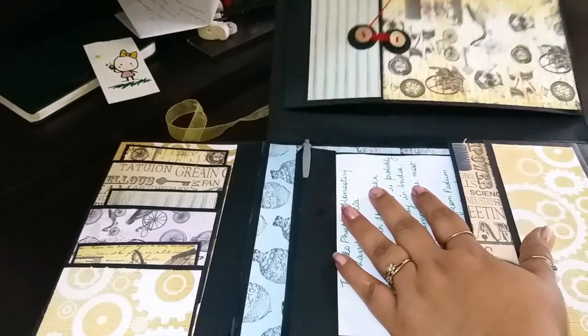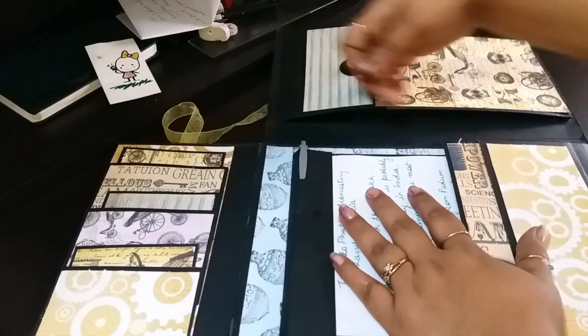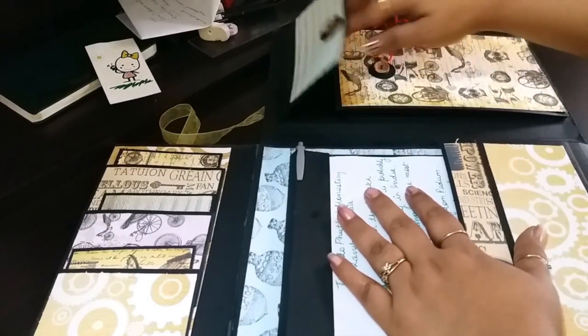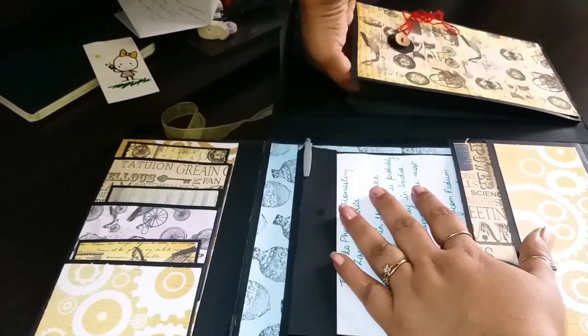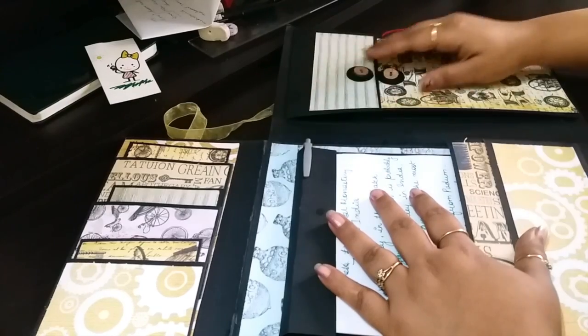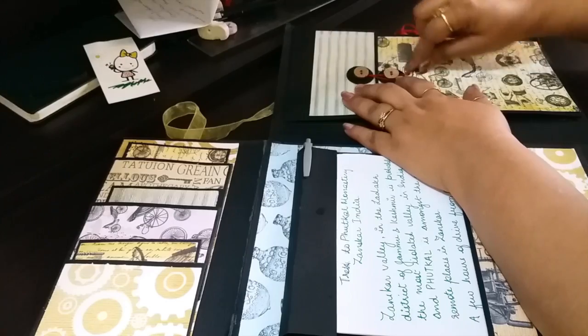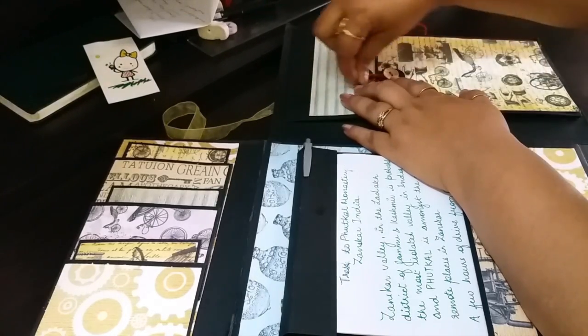It holds a lot and it is a very deep pouch, as you can see here. So you can collect a lot of papers in there, or anything that you want to carry on your travels. This is something that you can carry along with you and journal your entries on the travel itself.